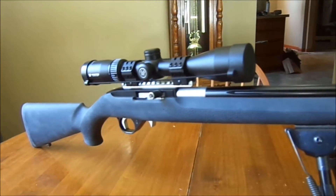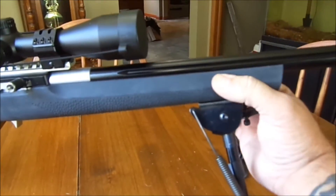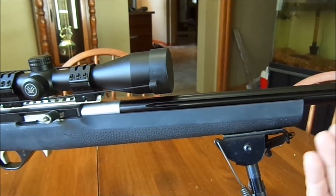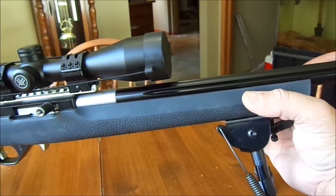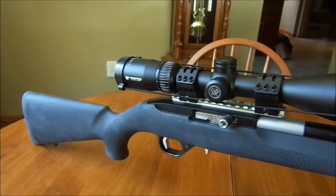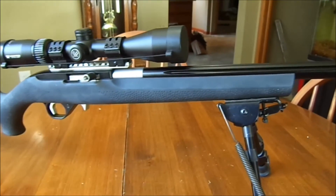So I went and bought a Hogue Overmolded. I like it for the most part. The things I don't like are the fore grip is a little bit flexible — the barrel sits off to one side of the handguard and you can move it just by applying pressure up here, which is not great for accuracy. I don't want a flexible stock. But it's cheap and will get me through until I get the final one. They feel nice — the rubberized stickiness is pretty cool.